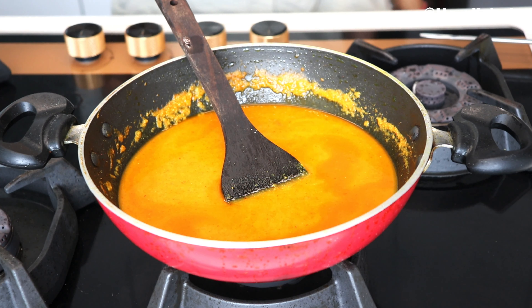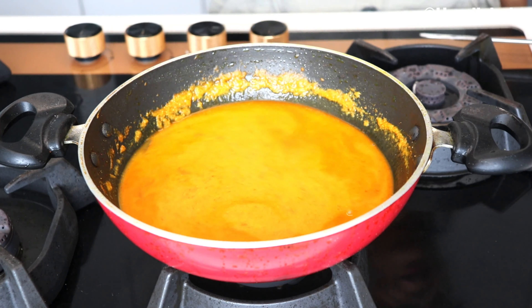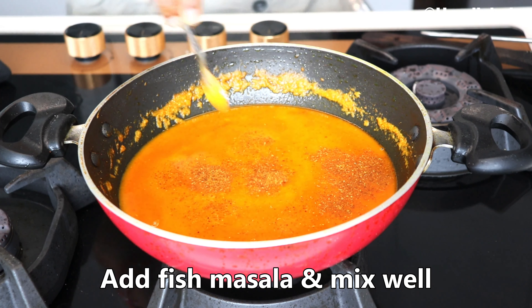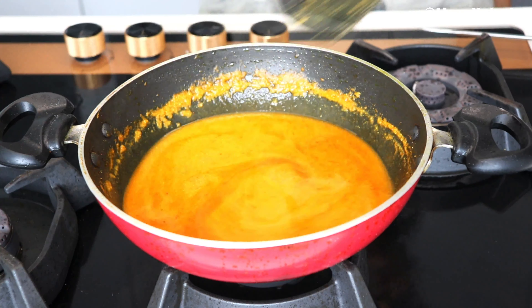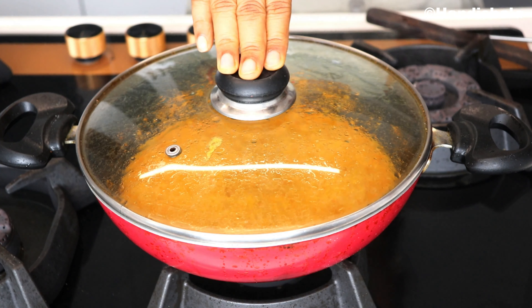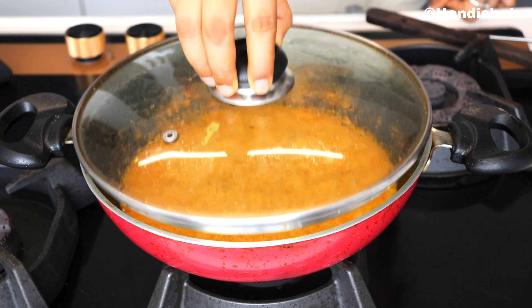I will add salt water. Let's do it with salt water — after adding the salt water and filling the water, we add salt water.